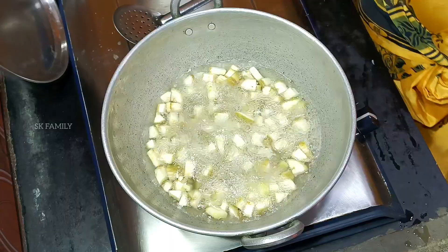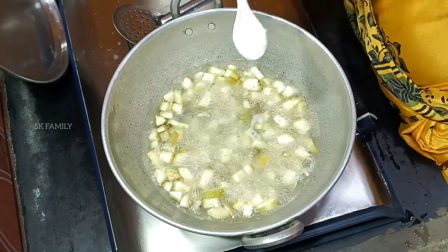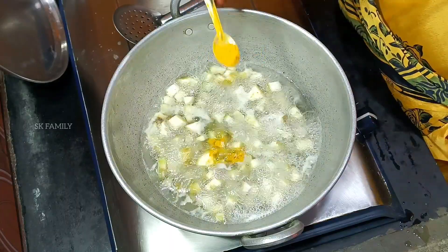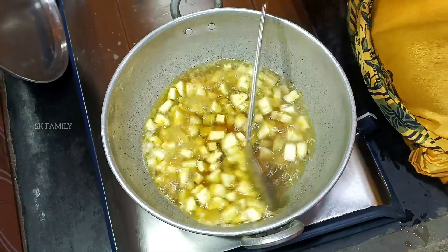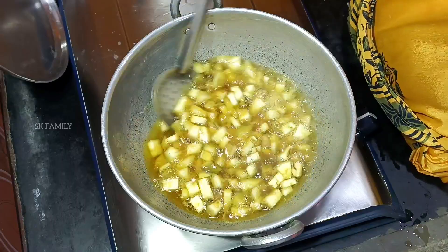Next, let's put the rice on it. Put the rice in and start the rice. Then cut the rice on it.